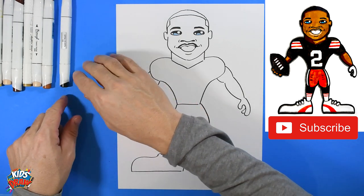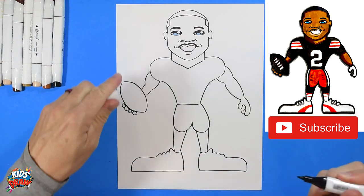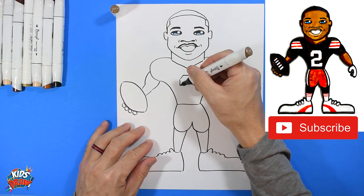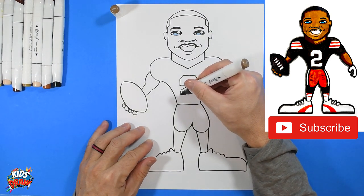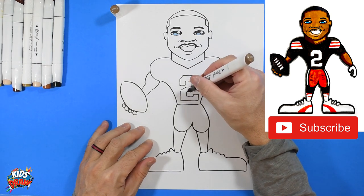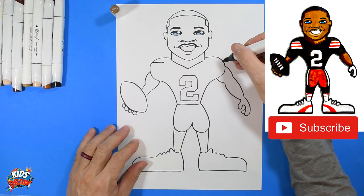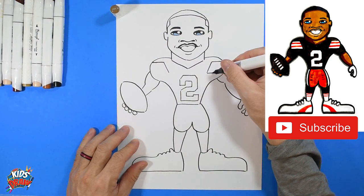We're going to grab our dark brown for the Cleveland Browns and we are going to do the number two. Got the pointed tip here, we're going to go straight across — angle down, angle down. Numbers are always hard for me. We'll color the jersey dark brown, so on the shoulder pad over here we're going to go straight across, angle down to the two, angle down to the two, and then come straight across again.